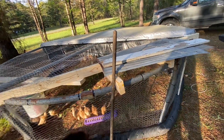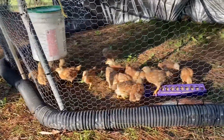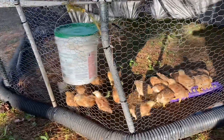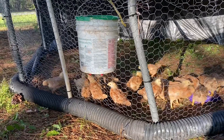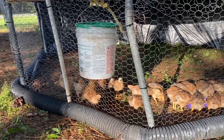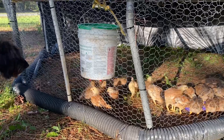Here they come doing their chicken thing. We've got some over here that are eating and some that are over there — they figured that waterer out. You can see them underneath there. As they grow I can lift it up a little bit. It's okay if they have to bend over to get to the nipples, but I can leave it at that height for a while.